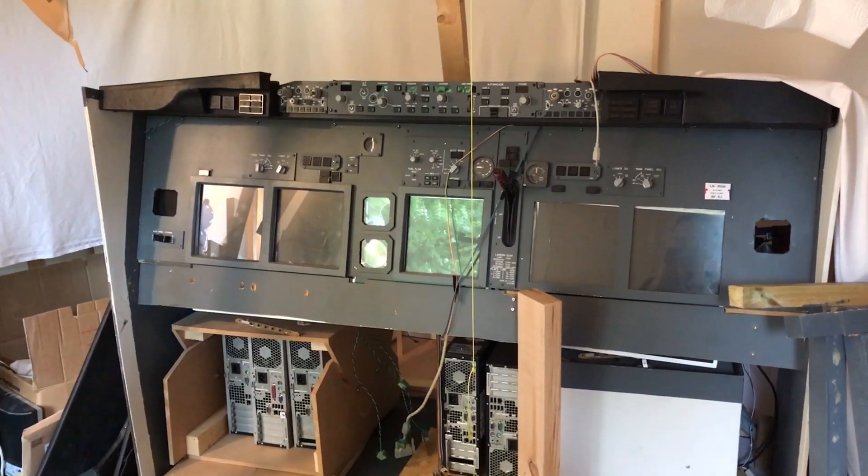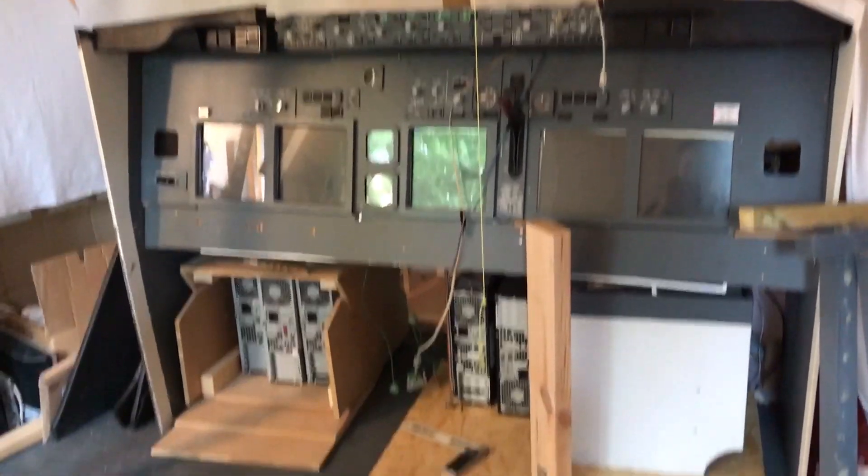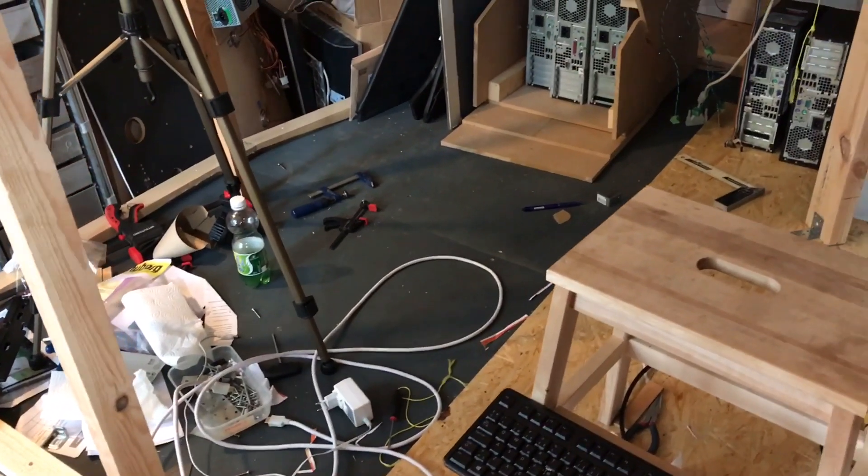Hello guys, I'm Peter from Build a Boeing. How are you all doing? The cockpit right now is, as always, one big mess in this rebuild phase.